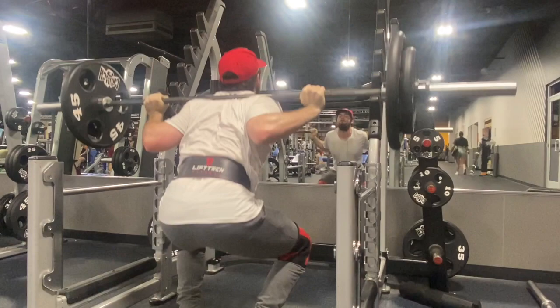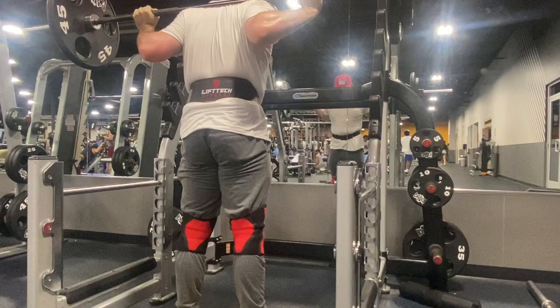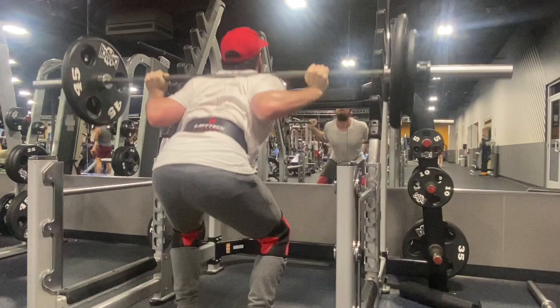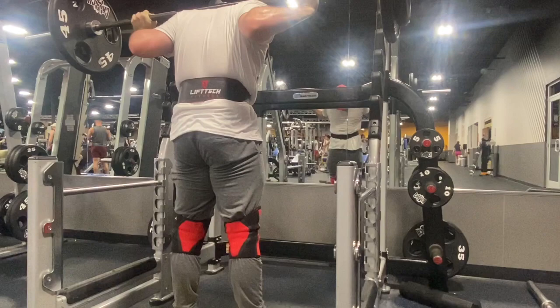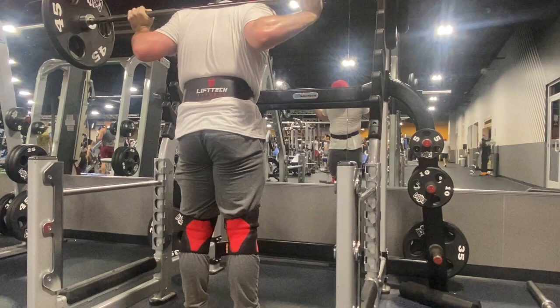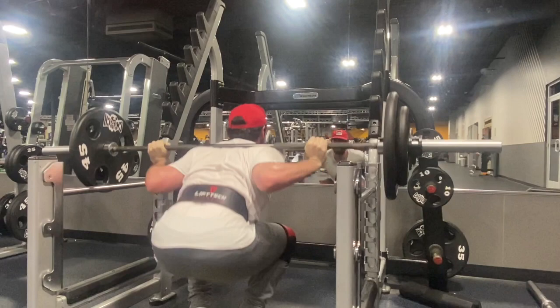On higher rep squats I tend to get a pretty good back pump just because, having a shorter torso proportionally, I have to lean forward more in the squat, as well as my hips shooting back. I need to work on that, but that'll come with time. Adjusting my feet a lot here — I was messing with my knee sleeve and my pants before this set started. Just not feeling that confident in it.